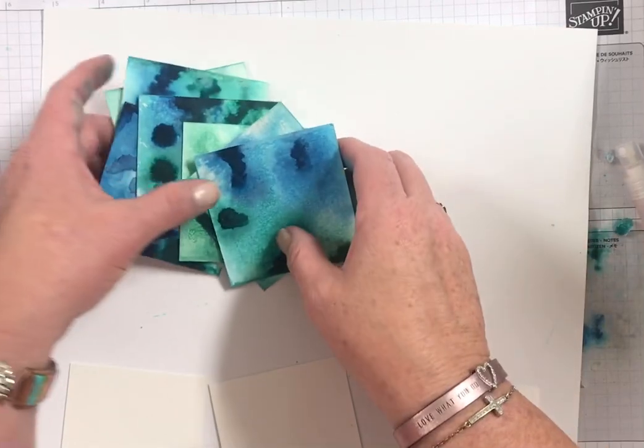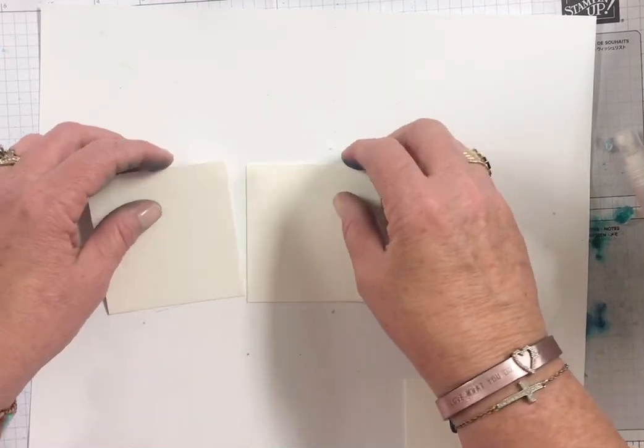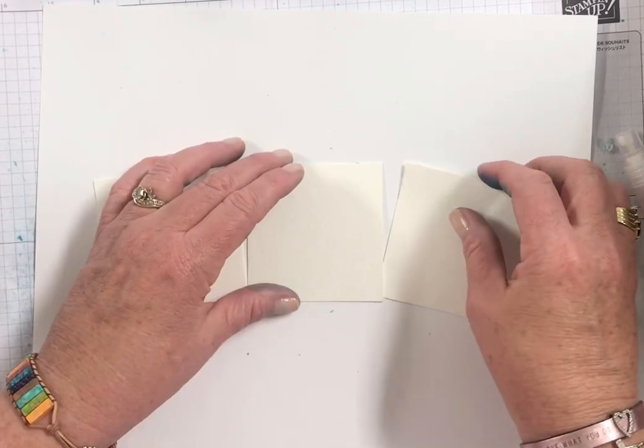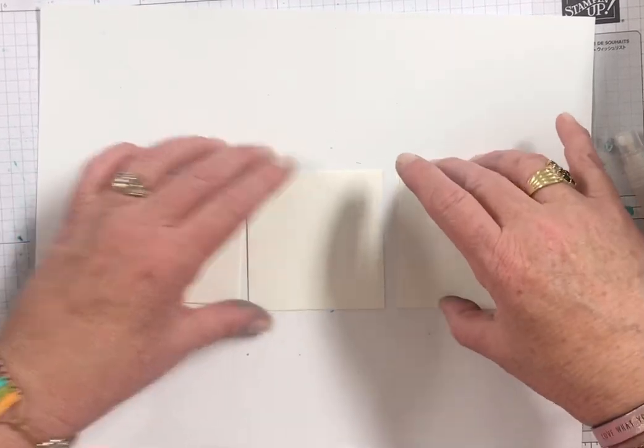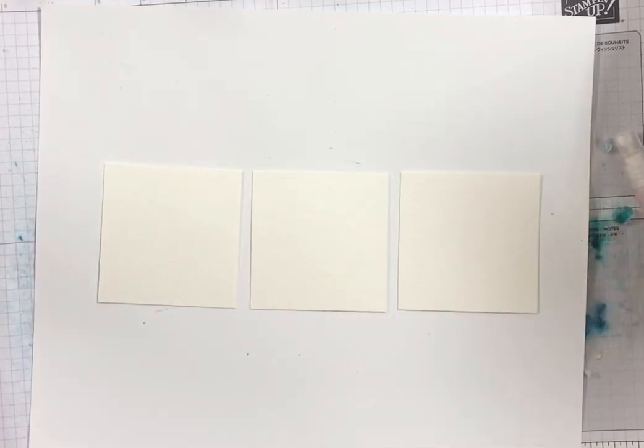Super cool — I think they're really beautiful. So I wanted to just show you how to do it. I don't have any cards for you that I've made with it, but I want to show you how to do it. And then tomorrow on my blog at ScrapHappensHereWithDarla.com I will show you the cards that I created with these fun backgrounds.